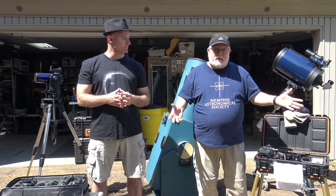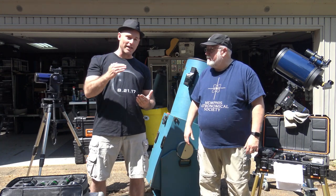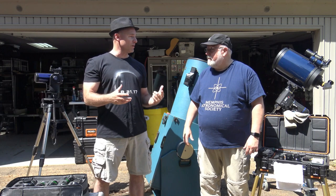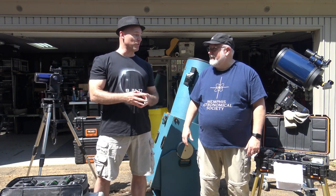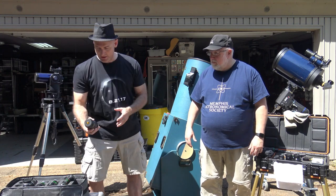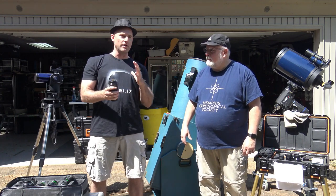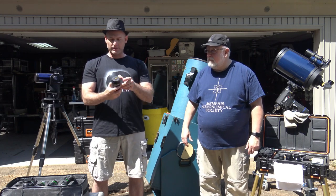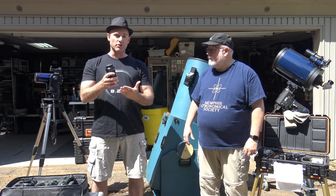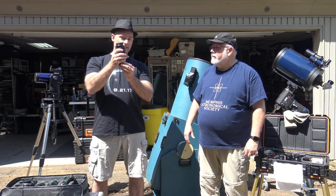That's a good place to start — work your way down from there. A really good low power wide field of view eyepiece is the 31 millimeter Nagler. However, it can be pretty costly to get a Nagler or an Ethos. When I got started, I went with the 20 millimeter Explore Scientific as my preferred low power eyepiece. A 20 millimeter is right on the border between low and medium power, but it's cost effective. It's a good alternative to a Nagler or Ethos if you don't want to spend that kind of money, and I've gotten really good use out of it.